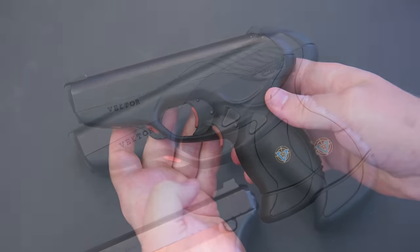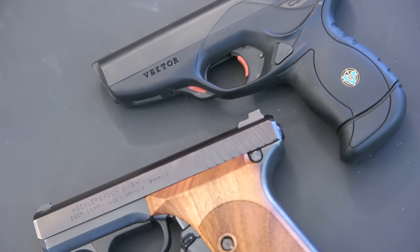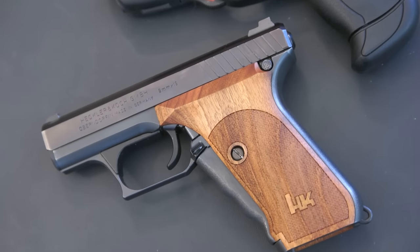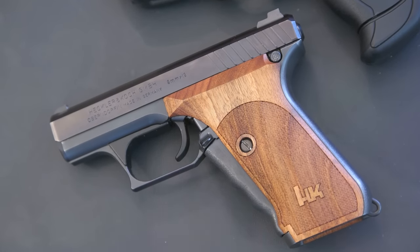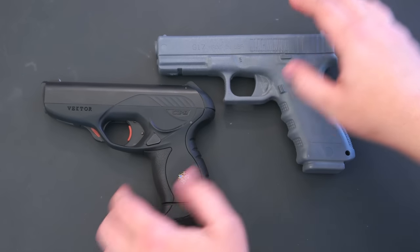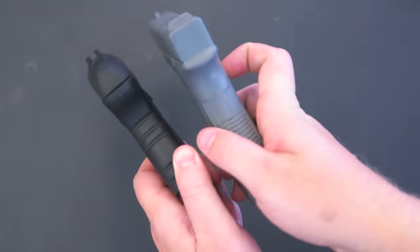Apart from the visual design, the gun is also relatively unique for its gas delay system, which is inspired by the HK P7, believe it or not — and I'll show you that too. The CP-1 weighs in at 25.6 ounces unloaded, which is a bit heavier than I originally anticipated, but I do like that — it gives it a sense of sturdiness. You can see that it's just a little smaller than a Glock 17 and certainly more narrow.